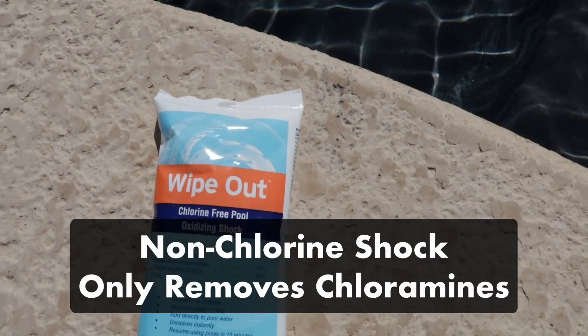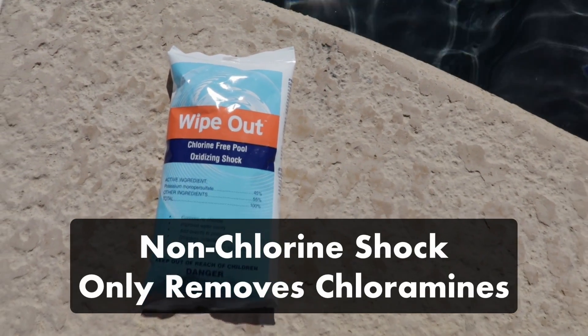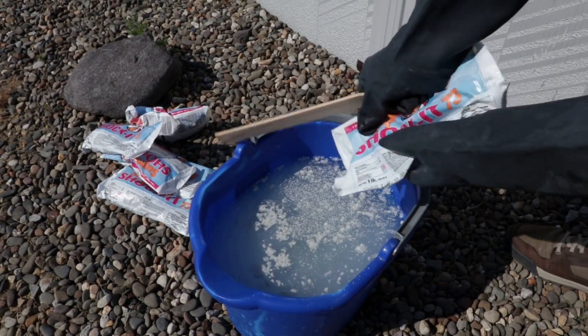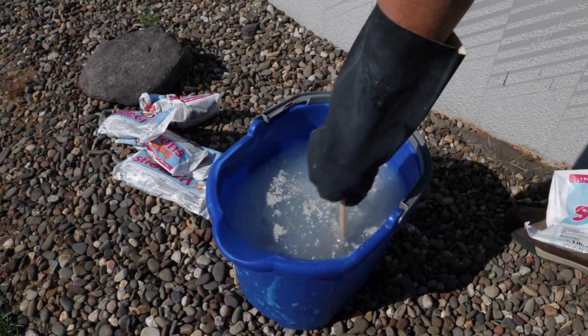You can also use a non-chlorine shock to get rid of chloramines in your pool, but it won't kill algae growth. If you have any more questions about what type of shock is right for your pool, be sure to check out our other video.